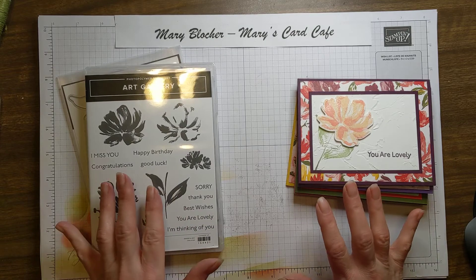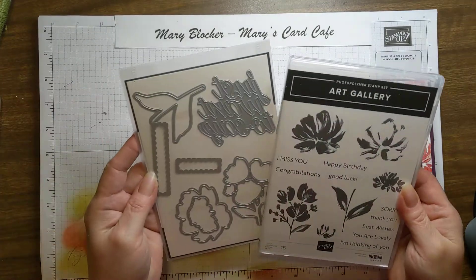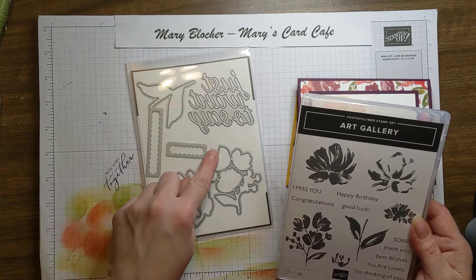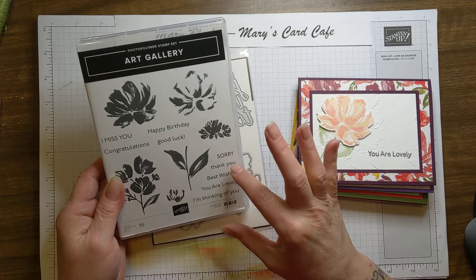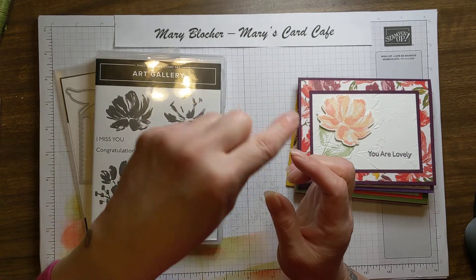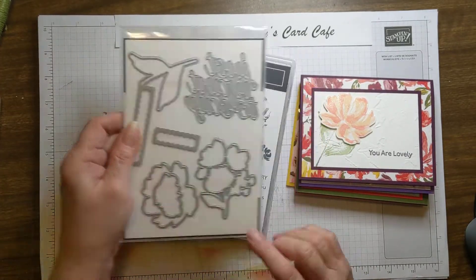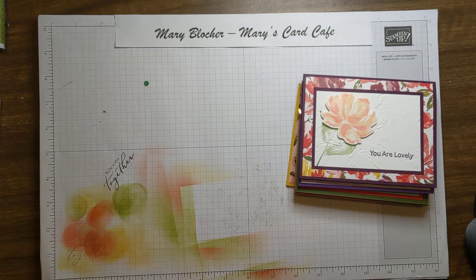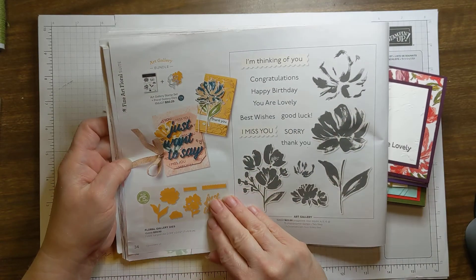I am thrilled to share with you this beautiful bundle called Art Gallery. It comes with a beautiful set of dies — a couple of my favorites are right here. It's the scalloped edges that fit perfectly with each of these greetings. It has the perfect size, and what's really great is when you cut your cardstock down for card bases, you know how you're always left with that quarter inch strip? It is the perfect layering for this. The Art Gallery Bundle is on page 34 of the January to June mini catalog, and there you can see those wonderful scalloped dies.